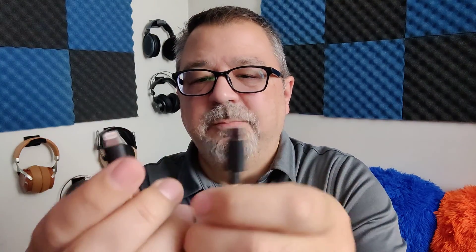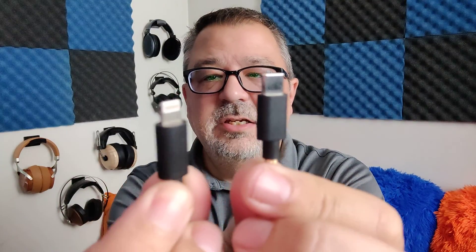You get a USB-C to USB connector adapter, and then you get two cables. They both terminate in USB-C, which goes into the device. For your source, you have either Lightning for iOS, or regular USB-C.